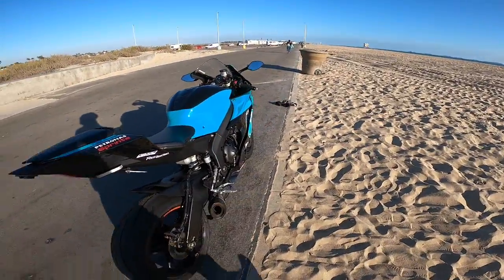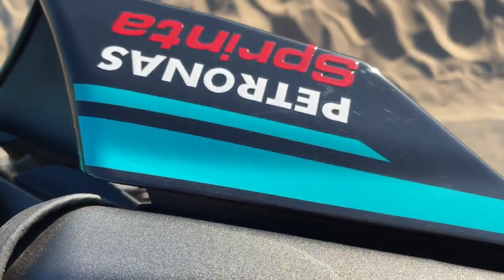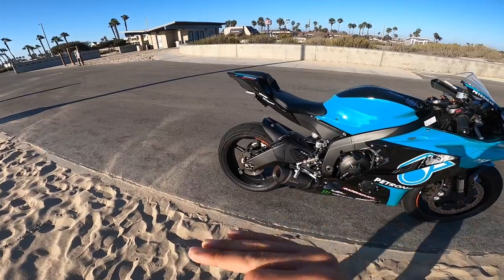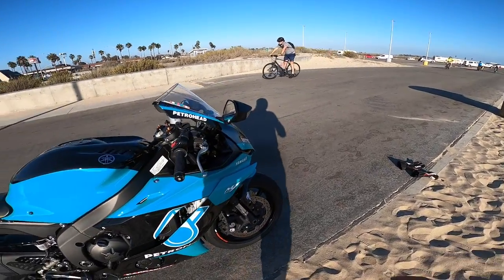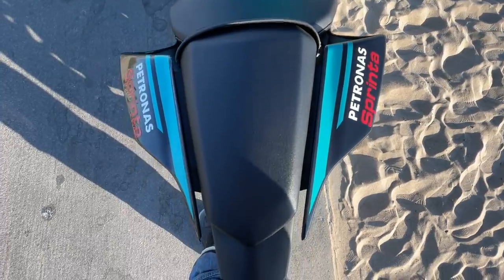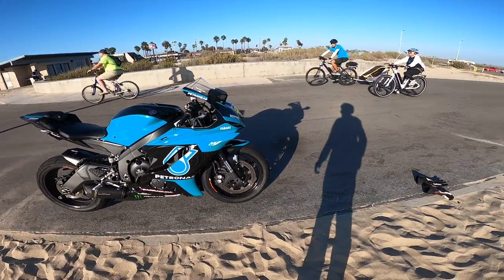Speaking of the track, on October 10th this thing is going to Auto Club Speedway. Auto Club Speedway allows you to have a camera on your helmet, so it's going to be really interesting to show you guys some third-person perspective video shots. I hate tracks where you have to put the GoPro right in the front — it's really not as engaging as having it on the helmet. So that should be pretty interesting.